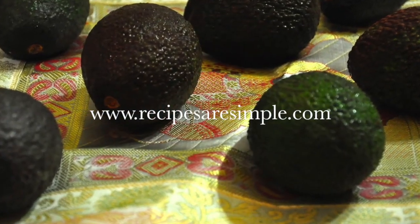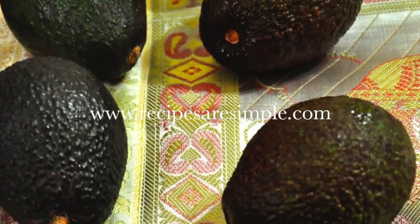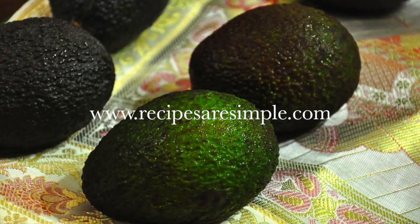We love avocados in milkshakes, in sandwiches, wraps, and of course guacamole. We hope you found this short tutorial useful. See you next time.